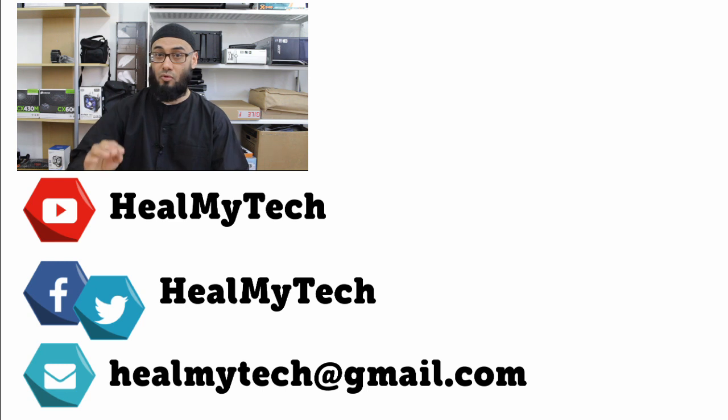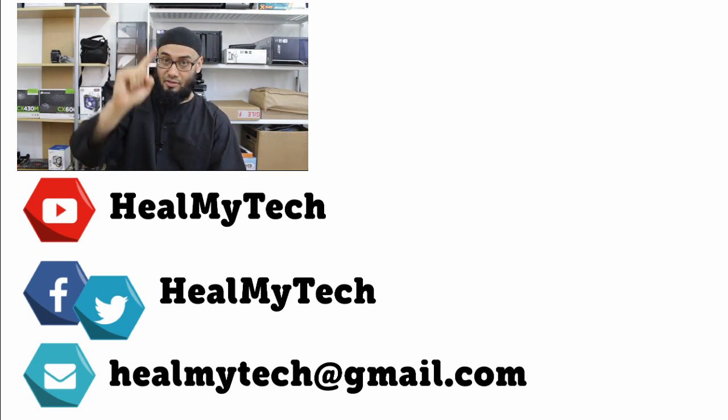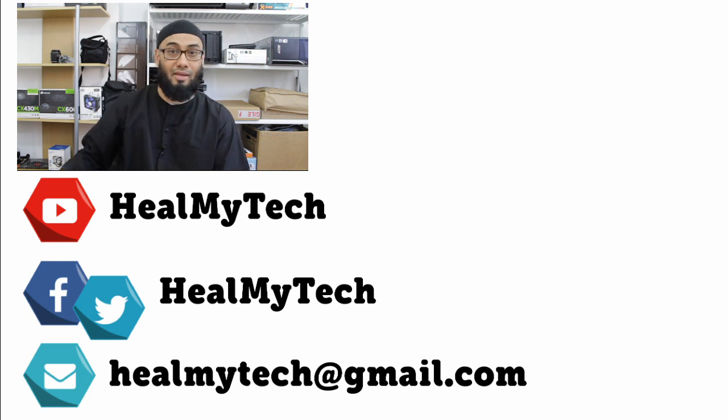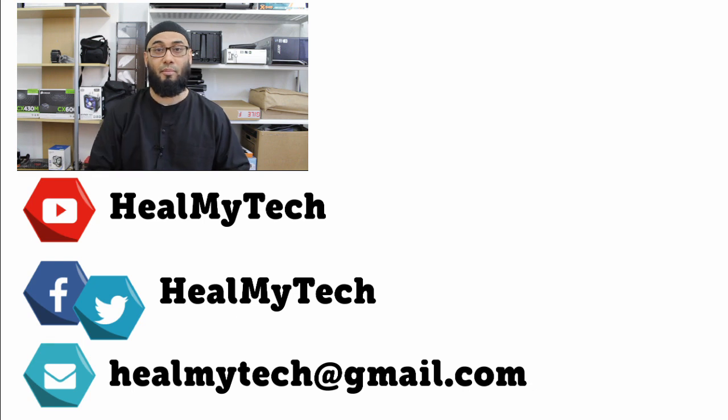That's all for today folks, thank you so much for watching. Leave me a comment below, give me a like or a dislike, and share this video. Also consider subscribing if you haven't done so yet. As always, it was a pleasure — this was Ash from HillMyTech helping you go from newbie to techie. Until next time, peace out.